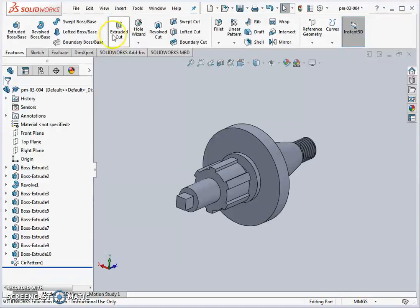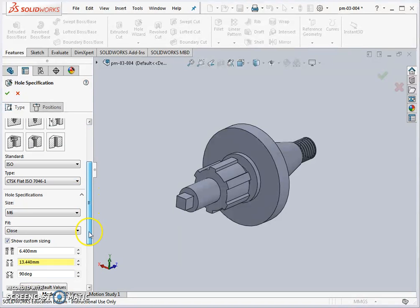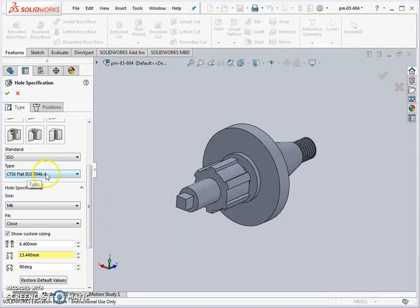We go to the Hole Wizard and define the countersunk hole. The first thing is the type of hole — we select a countersunk hole using an ISO standard, and scrolling down we select the countersunk type. There are various standards to suit different types of countersunk screws.